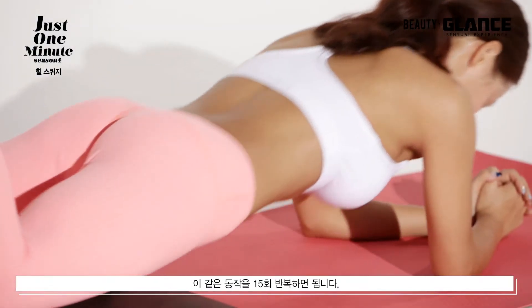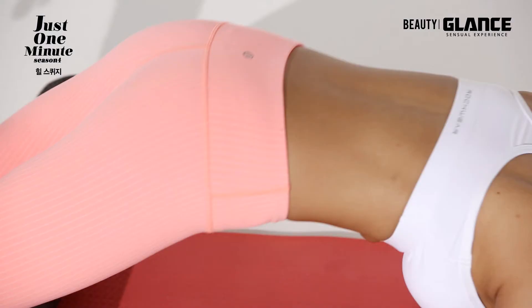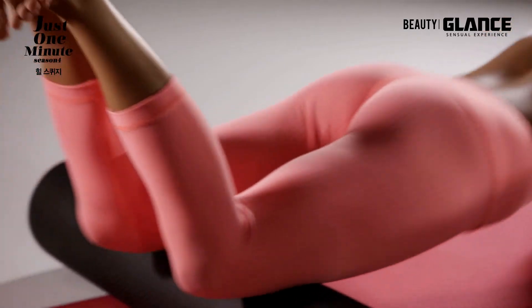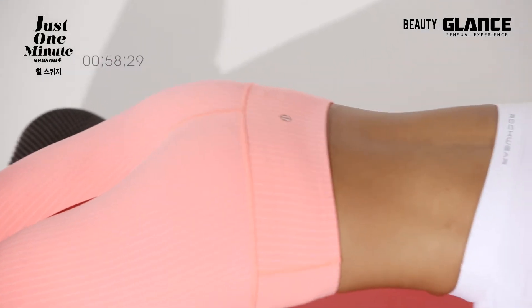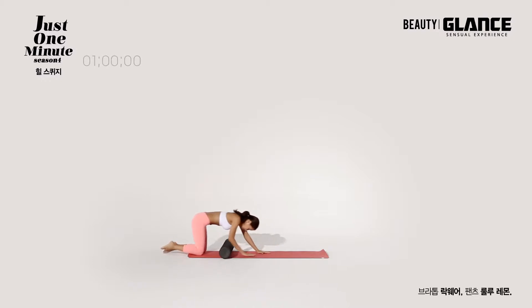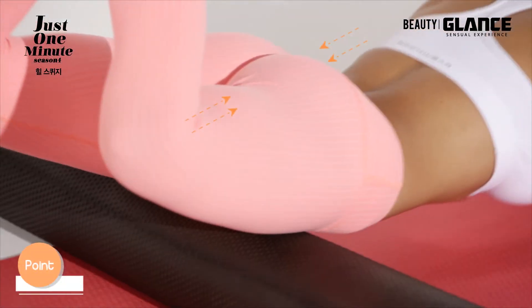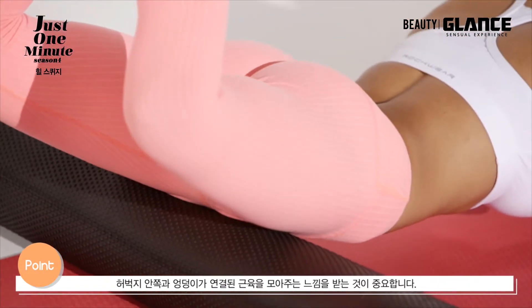이같은 동작을 15회 반복하면 됩니다. 허벅지 안쪽과 엉덩이가 연결된 근육을 모아주는 느낌을 받는 것이 중요합니다.